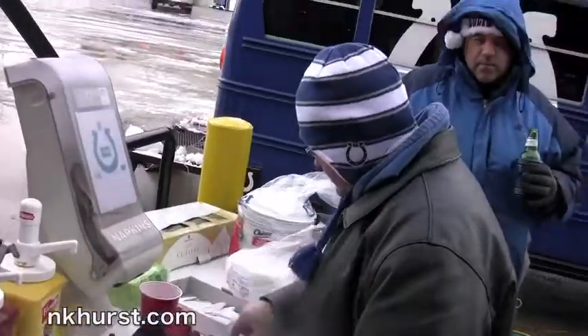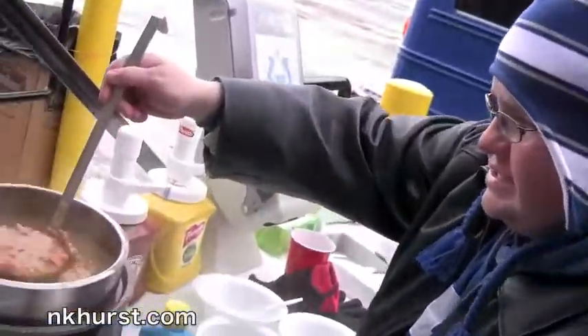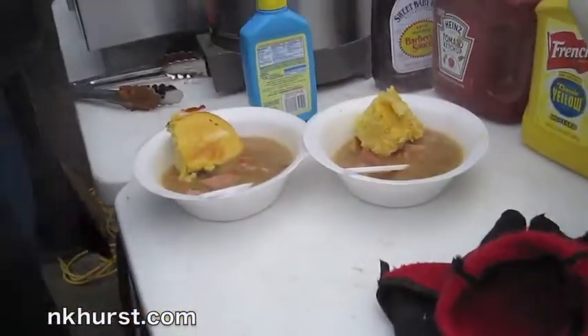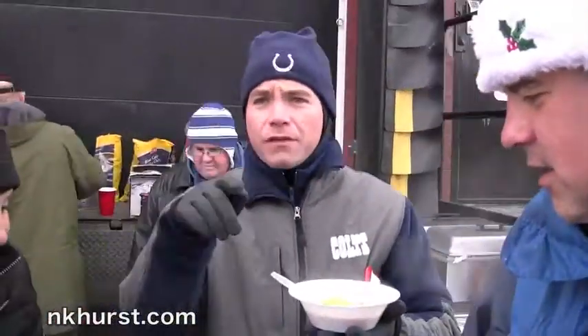All right, what do we have here today, Chef? A little hemmy bean soup, a little cornbread — homemade cornbread. Made this last night, stewed all night long. Oh, that looks delicious. Fresh cornbread! You want a little butter in your cornbread? I got butter in the dough — it's gonna freeze out the flavor. That's so very good.